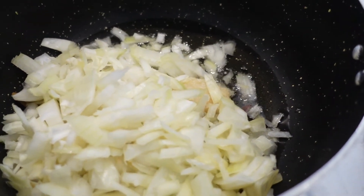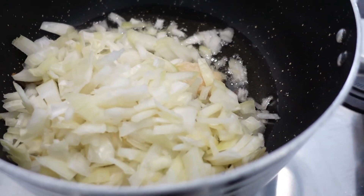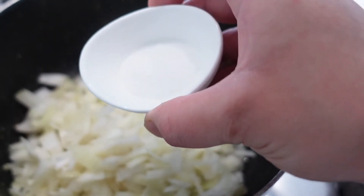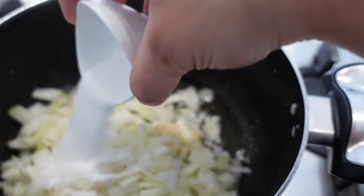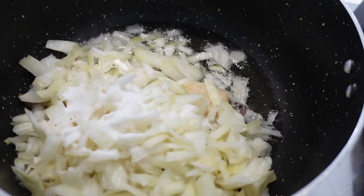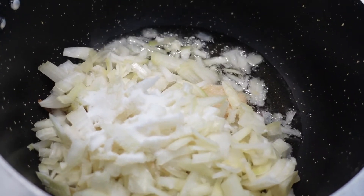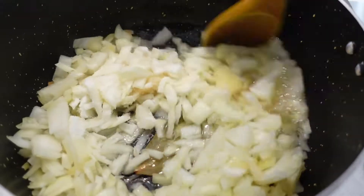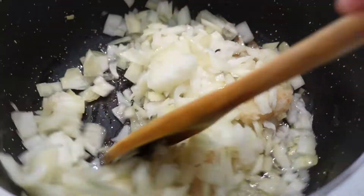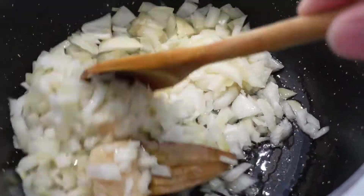Now the oil is heating up — you can see it bubbling. I'm going to add in my two onions. To soften the onions quicker, I don't want to brown them, I just want to soften them, so I'm going to add in about one and a half teaspoons of salt and give that a good mix. You want to wait till your onions soften before you add in your spices.